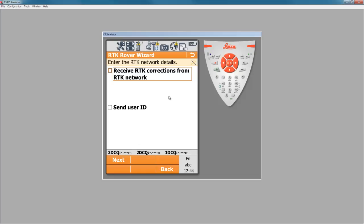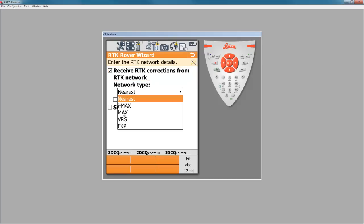For the RTK network details, we need to tell it that we want to receive RTK corrections for this network. The network type in most cases will be MAX. In order to receive a MAX correction, we need to send our position up to the server, so we need to check the box that says "send GGA message." In this network, we're not using the GPU ID protocol, so don't use the "send user ID" option. Press next.